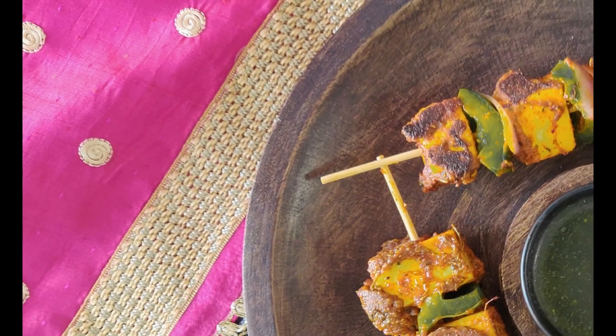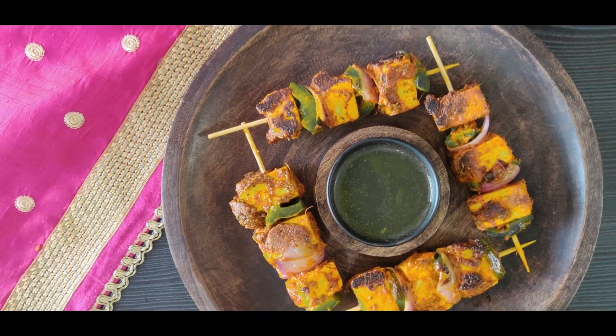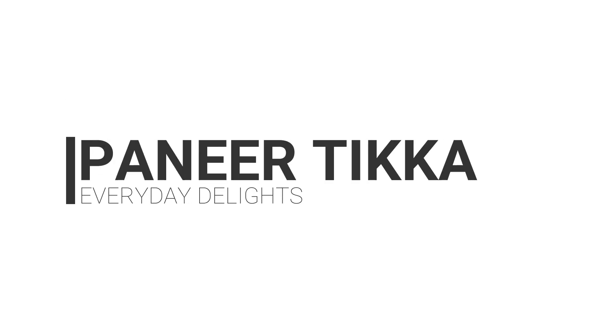Welcome to Everyday Delights. Let's make a popular restaurant starter, the ever-loved Paneer Tikka. Before we go ahead, subscribe to our channel and hit the bell icon to get the latest recipes.